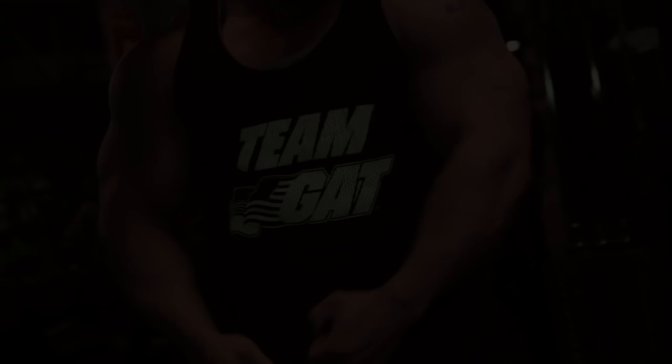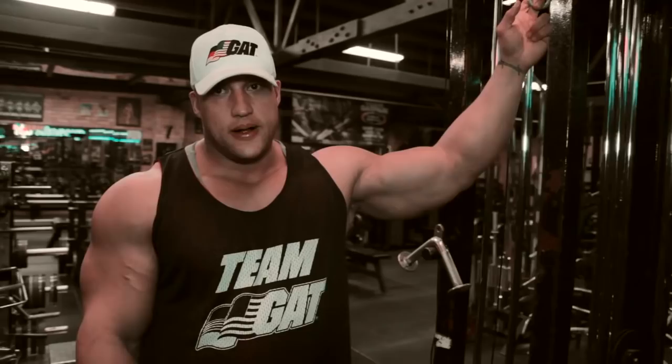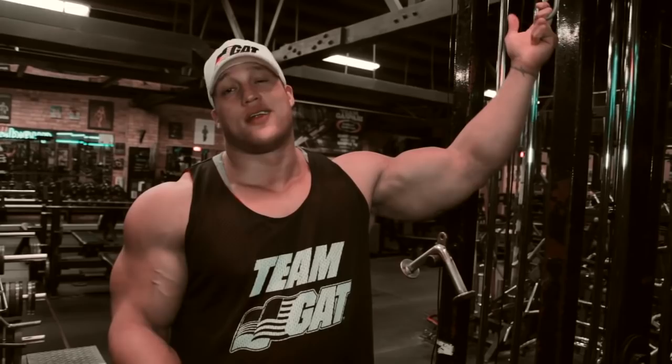Generally I think most people overtrain their arms — it's a smaller muscle group. I get asked all the time what I do, and I really don't train them that hard because they're getting a lot of work with your bigger body parts like your chest, back, and shoulders. So I think sometimes people actually overtrain them when they want them to grow.